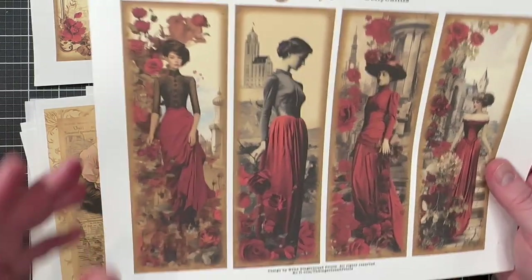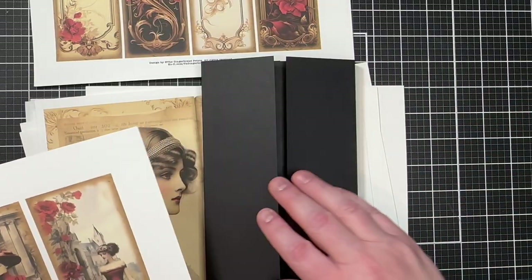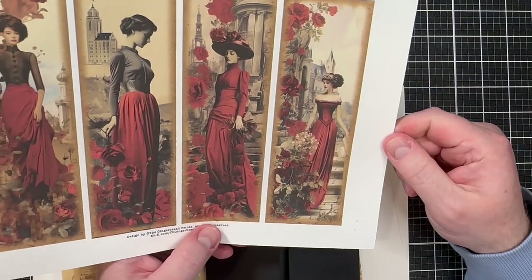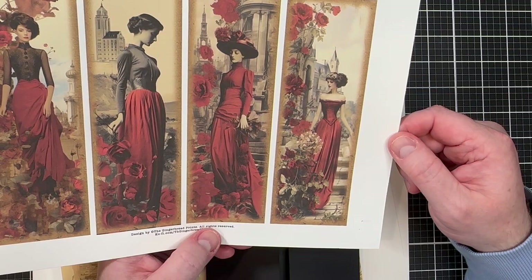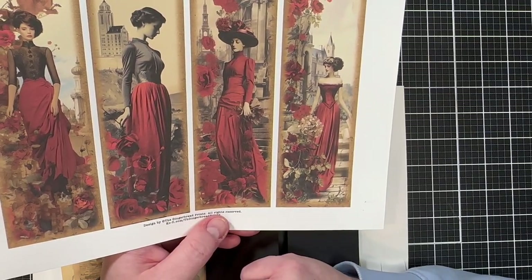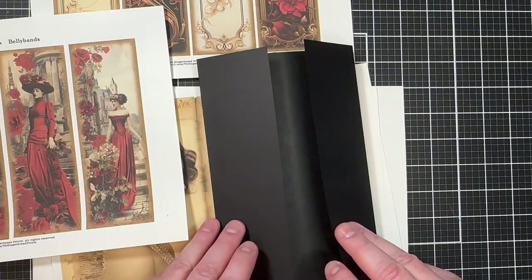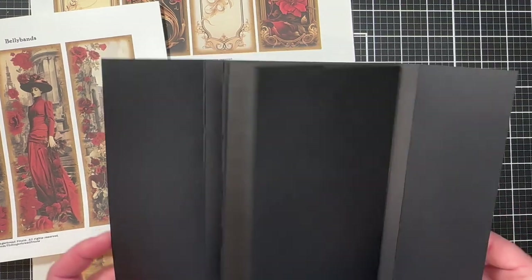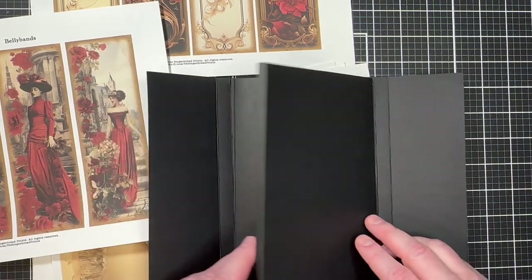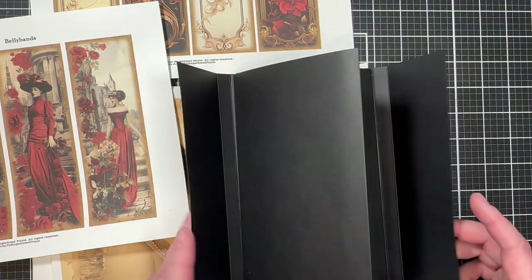There are belly bands in the kit that are the perfect size to fit the panels on the front. I'll choose two images — they're all so beautiful, but two really speak to me. I'll cut those out and adhere them onto those panels to make the front cover of our folio. For the inside cover, I may use the other two since they're the perfect size to fit right in.